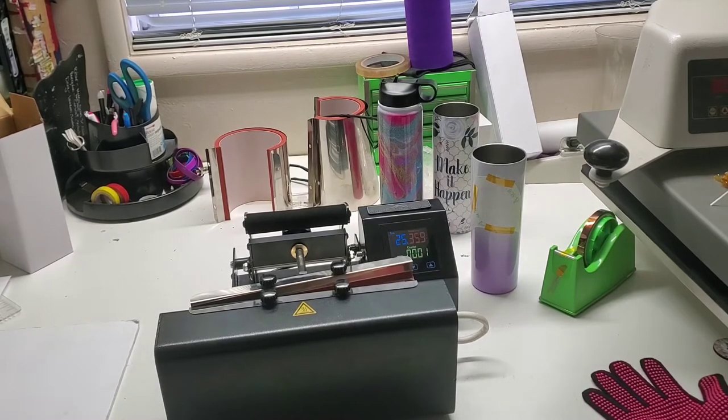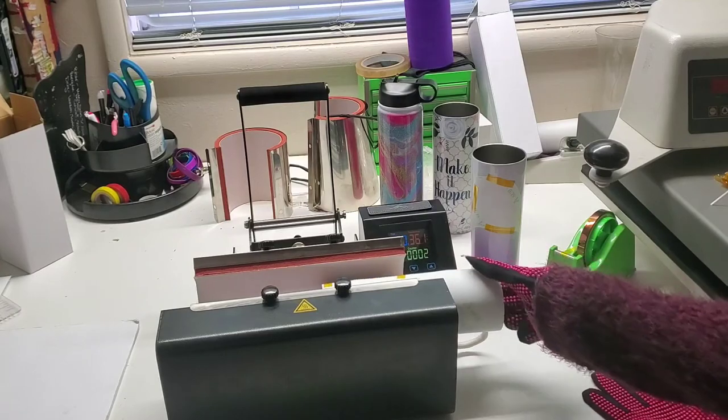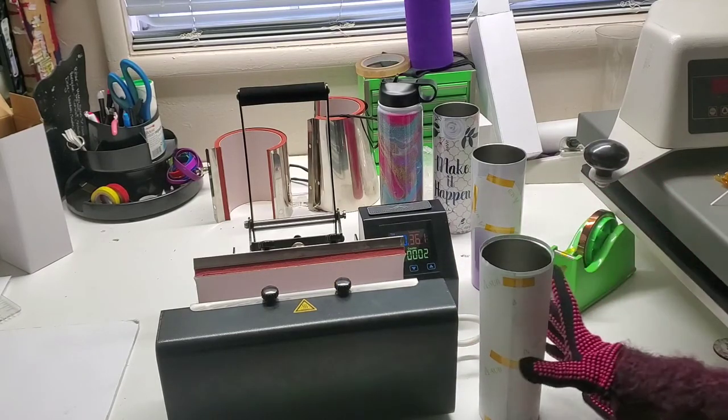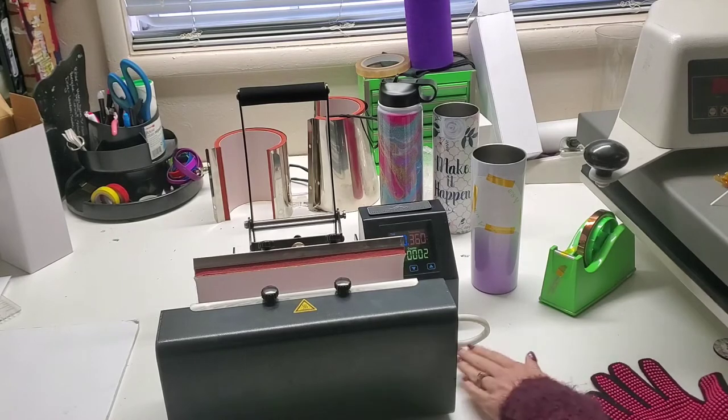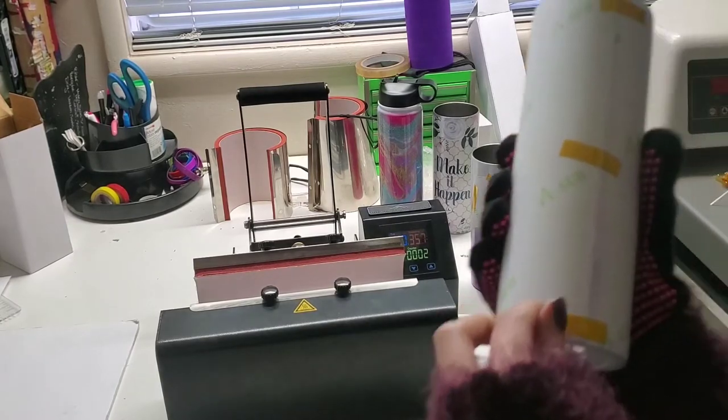Once it comes out, I've kind of dubbed it the peek method — we'll just take one little piece of tape and peek underneath to see if we have the coverage we're wanting. This is actually really helpful over an oven because with an oven you have the shrink wrap, you have the full tape instead of just three pieces of tape. And once you remove all that, you're removing your whole transfer pretty much with it, so there's no way to do the peek method with an oven.